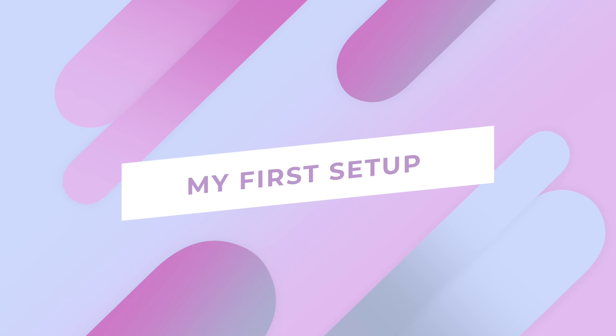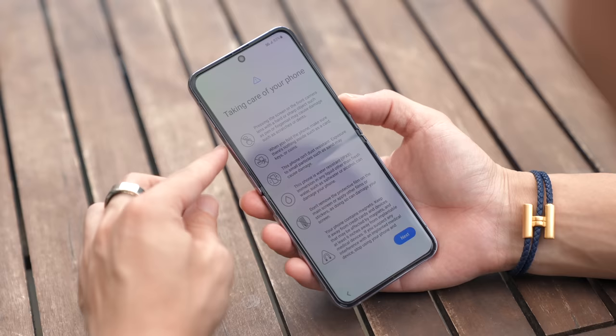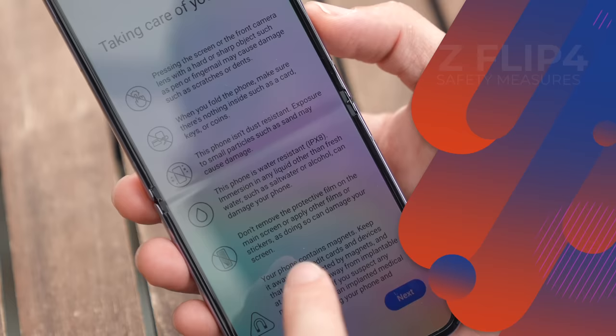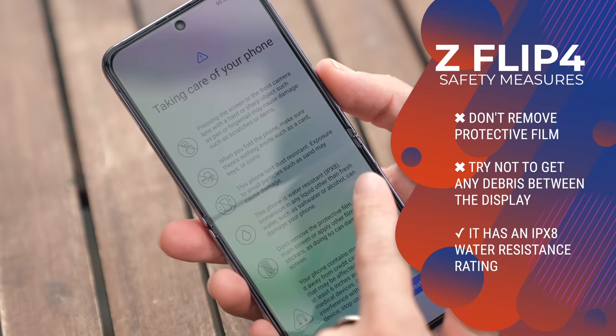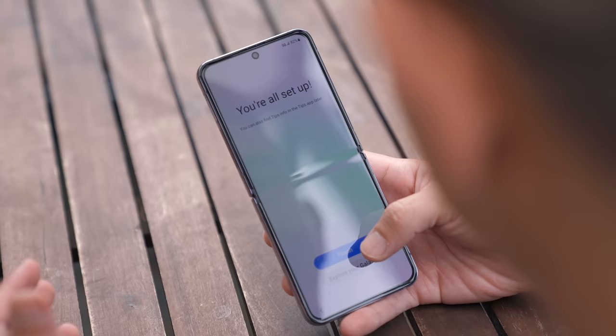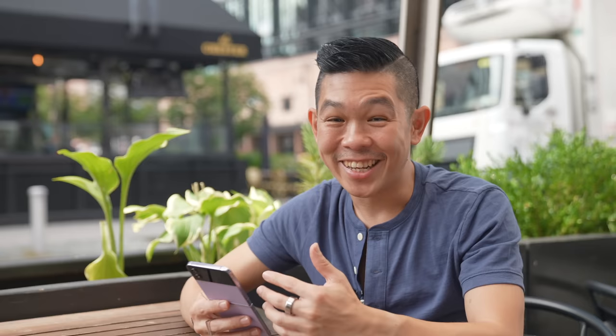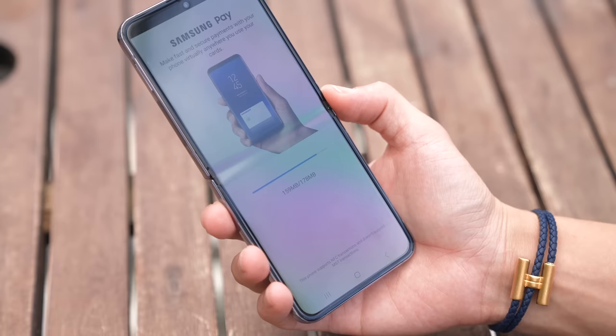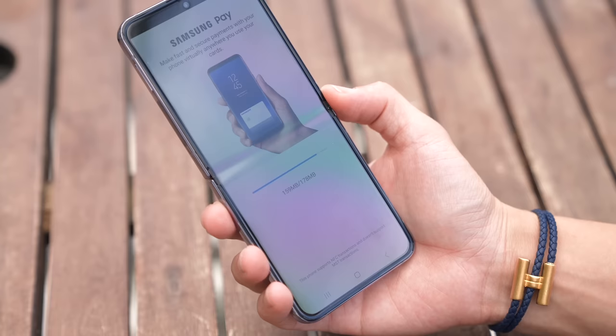I want to get some coffee but I want to set the phone up first so that we can pay with Samsung Pay. Because this is a foldable phone, you have to take extra care of it — don't remove the protective film, try not to get anything in between the display when you fold it. And don't worry, it is IPX8 water resistant. I've chosen to set up and download all my apps over the air since we don't have a Wi-Fi hotspot nearby, but because the phone supports 5G, downloads are quick and snappy.